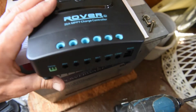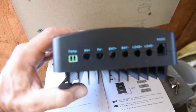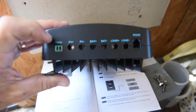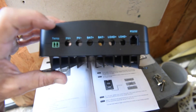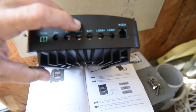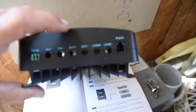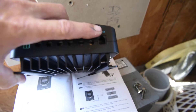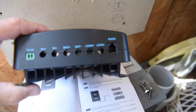Let's take a quick look at the terminals on the bottom. Starting from the left side: you have temperature, PV positive, PV negative, battery positive, battery negative, load positive, load negative, and an RS-232.